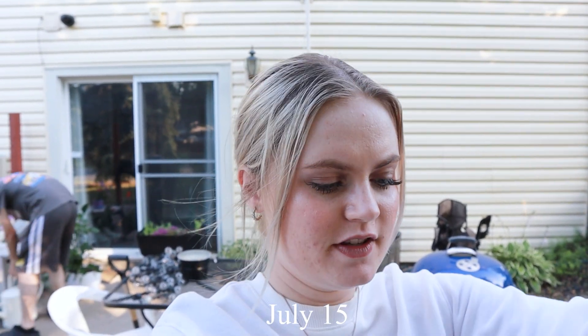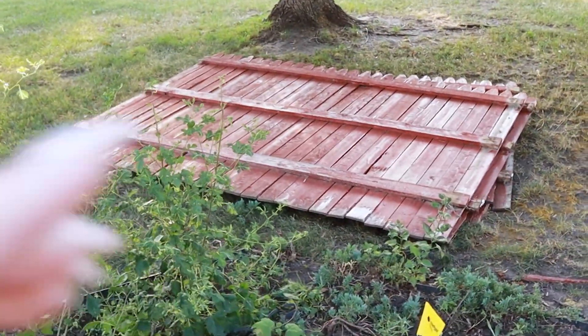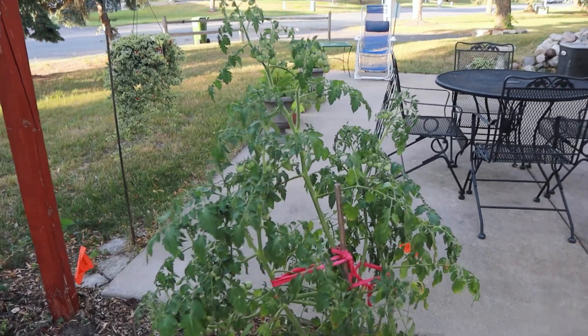Hey guys, it's quite a bit after starting this video — it is July 15th today. I just came home and our fence is gone, so we're getting the new one put in tomorrow. It's been a while since I updated you. The old fence is just laying on the ground. While I'm at it, might as well show you guys the updated garden tour — we got the tomato plant and I've already picked quite a few tomatoes off it.